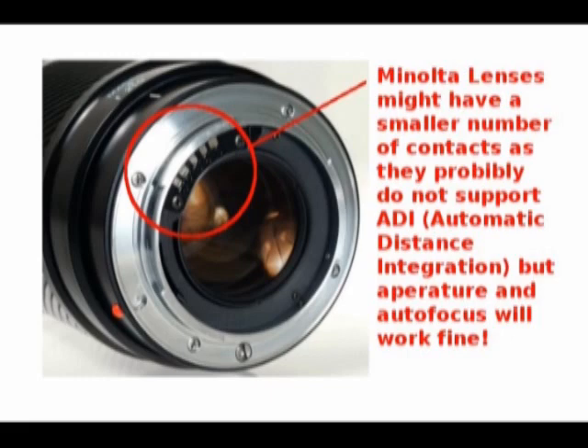There is one additional difference between the Sony lenses for the new cameras and the older Minolta A-mount autofocus lenses from the Maxim and Dynax series: you're going to find fewer contacts on the lens where it meets the camera body. The reason is these lenses do not employ ADI — automatic distance integration — in the flash. This is really a very minor limitation. All you have to do is shift to TTL, and in every other aspect the Minolta Dynax lenses will work great.